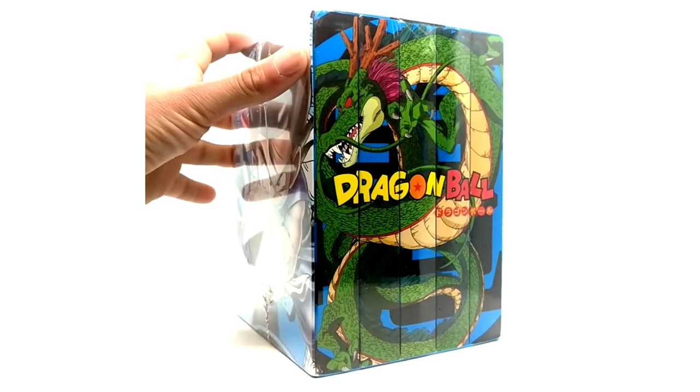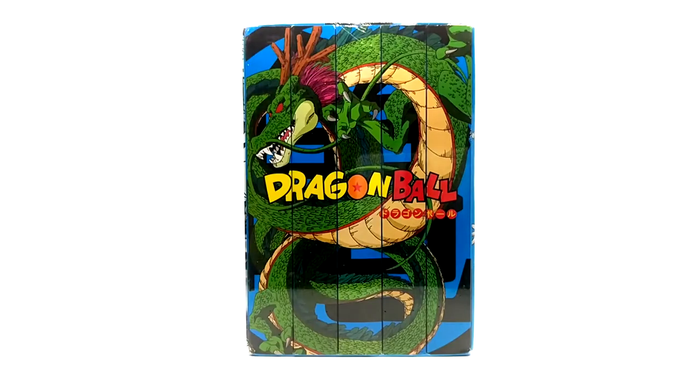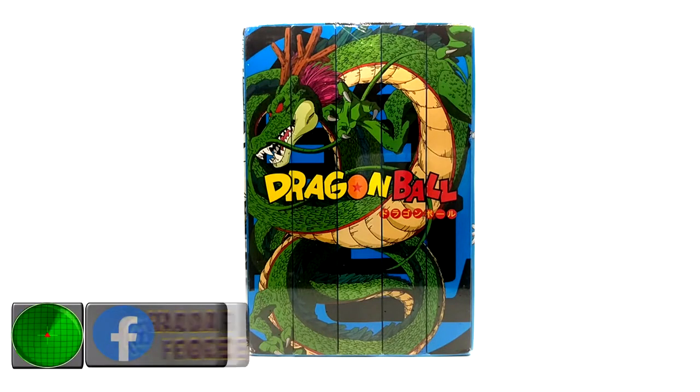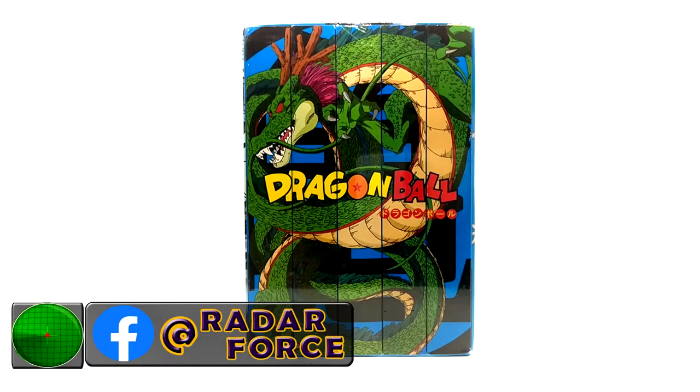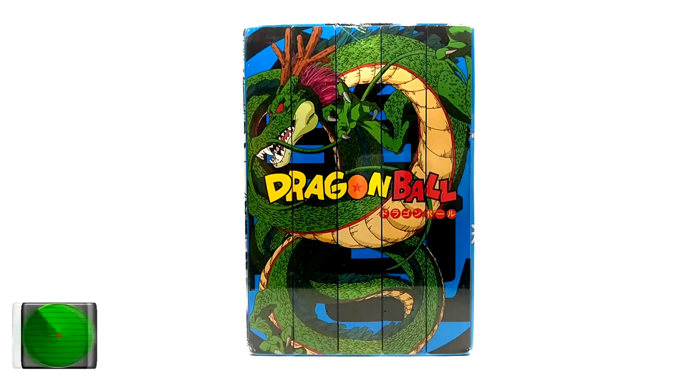There are no slip covers for these, which is actually pretty good. The main reason I got these is because I can display the spine art, because otherwise with the other set you lose the slip covers or get them damaged. So I have one set to display the artwork and another set to display the slip covers, which is great. The downfall of this set is there are no inserts inside the cases.